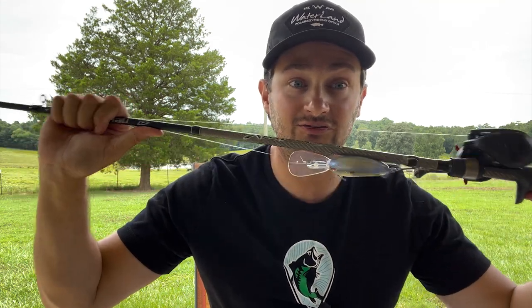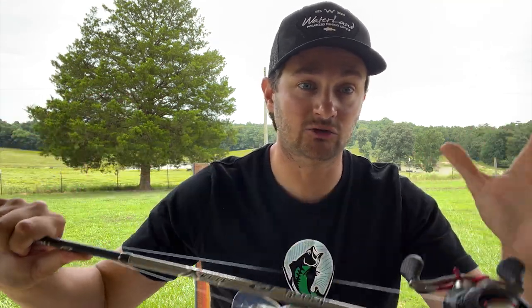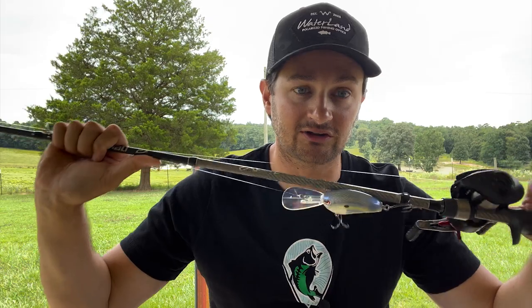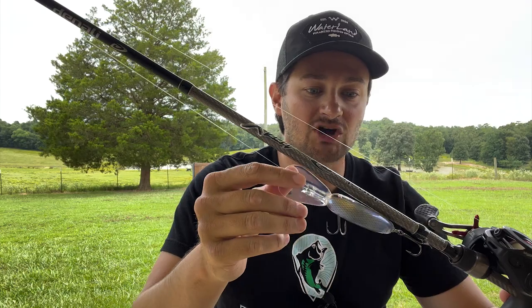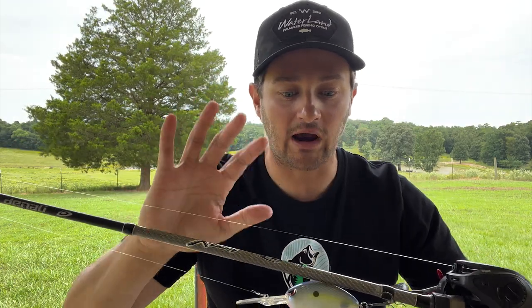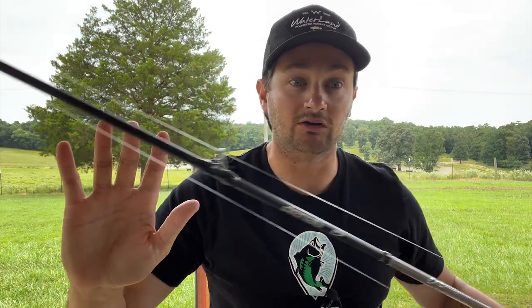This rod right here is a 7.6. I use that 7.6 for my 6XD and 5XD type crankbaits — this is the Lil Jon DD70. For my 8 to 10XD guys, I'm throwing a 7.10 — I have the Denali Attack in 7.10 for those deeper diving crankbaits.